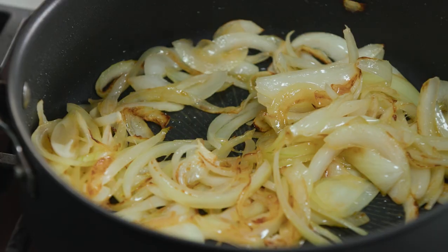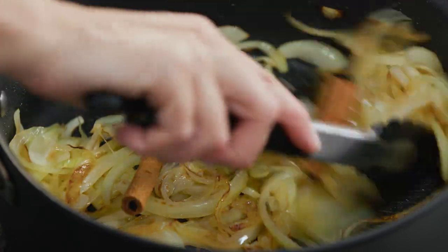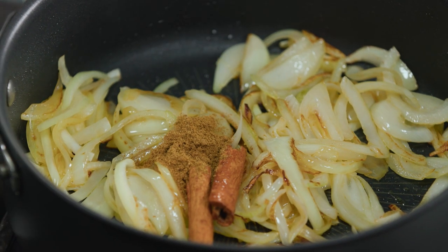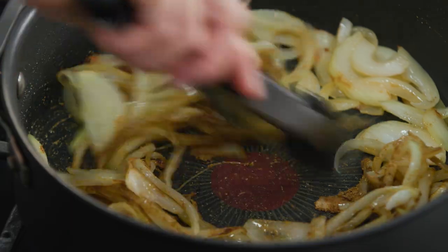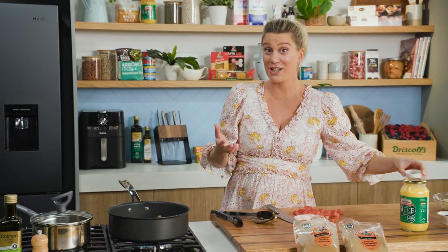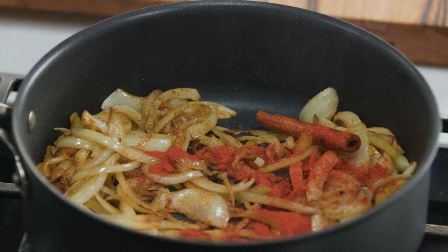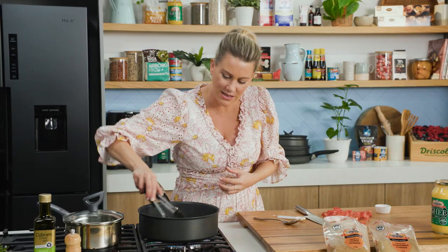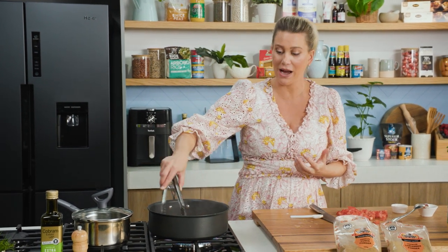I always like to start with the whole spices — one cinnamon stick broken in half along with three cardamom pods. Give them a little toast off, then add the remaining ground cumin, another teaspoon, and the ground coriander. When you're using spices you do want to toast them off. Now some chilli — traditionally in a butter chicken you add Kashmiri chilli, which has a distinct bright red colour and is not as spicy as other chilli powders, so I've added a little more. About a tablespoon of tomato paste goes in — mix that through, as it's going to help thicken out the sauce, and do cook that off whenever you're using tomato paste.